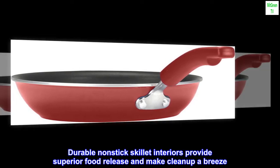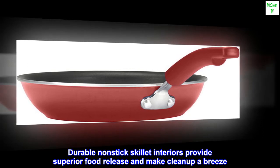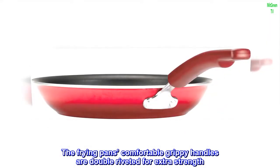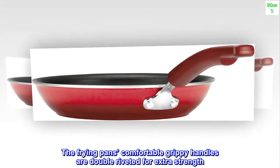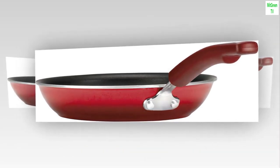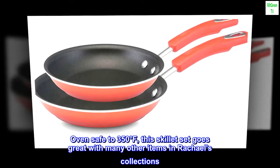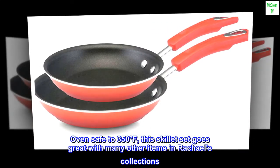Durable nonstick skillet interiors provide superior food release and make cleanup a breeze. The frying pan's comfortable grippy handles are double riveted for extra strength, and the set is oven safe to 350 degrees Fahrenheit. This skillet set goes great with many other items in Rachel's collections.